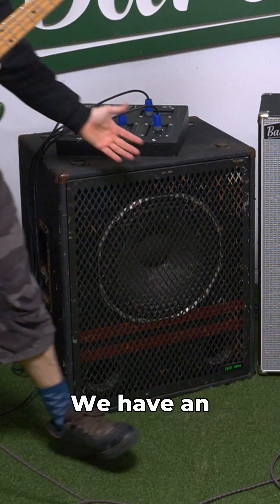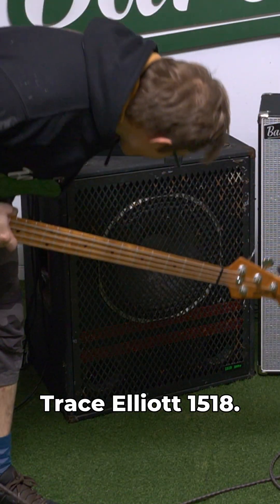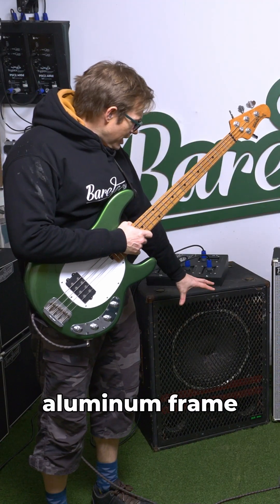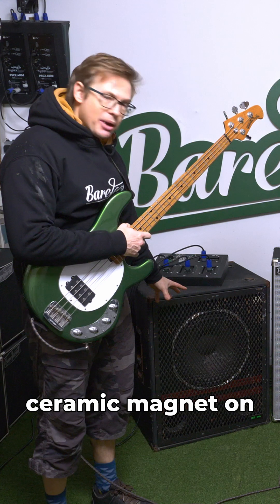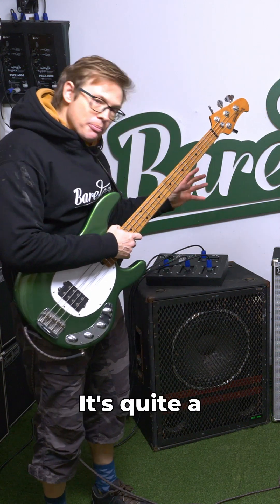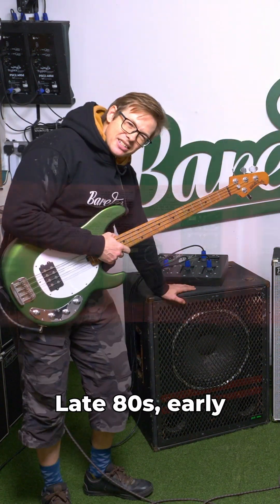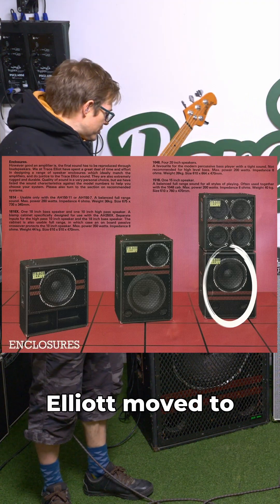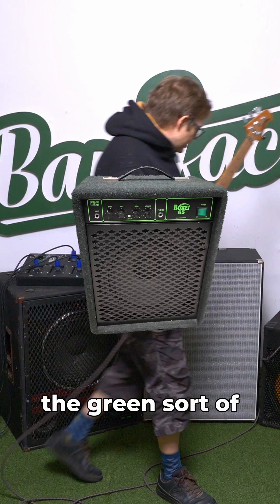We have a bunch of 15s here. We have an extremely venerable Trace Elliott 1518. It's got a cast aluminium frame with a big ceramic magnet on the back of it. It's quite a beast of a vintage driver — late 80s, early 90s, maybe early 90s. It's before Trace Elliott moved to the carpet, the green sort of carpet-y look.